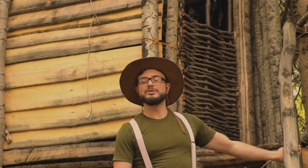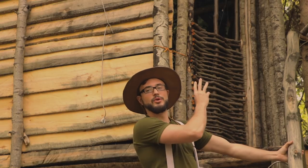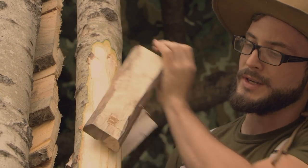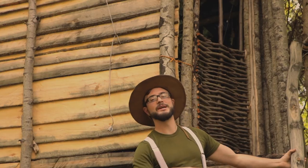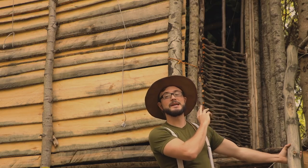Hi guys and welcome to another episode of Bushcraft Heroes. My name is Matt and today I wanted to build a door latching system so that we can basically shut the door — not lock it, but close it so it won't open with the wind or if an animal climbed up there and pushed on it.